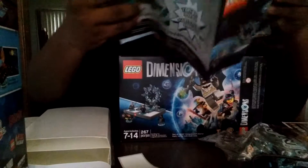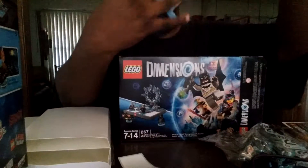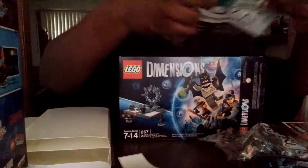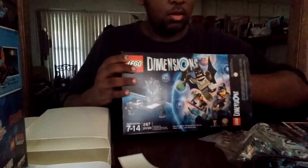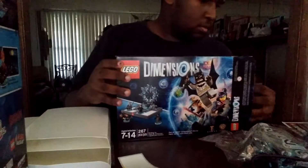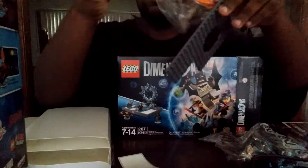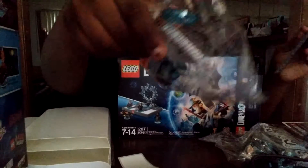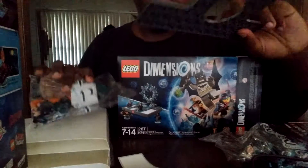Here it tells you how to build the portal. There's the characters and their stands, plus this thing.